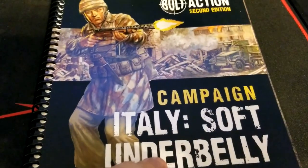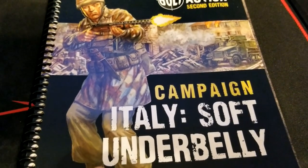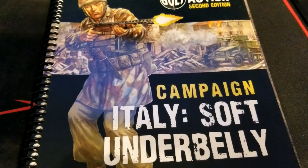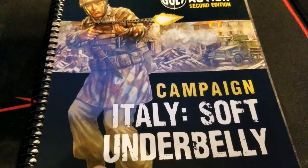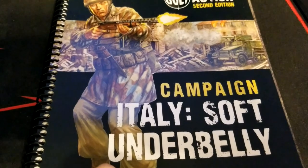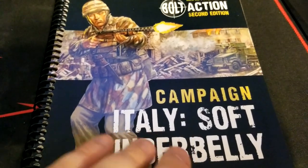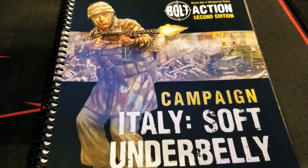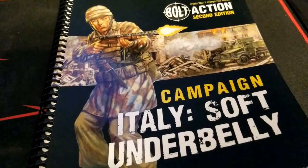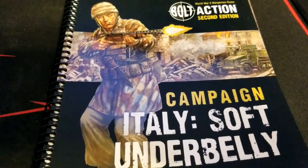The Italian front isn't always the one that gets a whole lot of attention in gaming, which is a shame because there's just so much wonderful stuff there — different terrain types, different opportunities for hobby and modeling. Hopefully this is also accompanied by more support in the form of appropriate terrain. It's not just about Italians either — Germany is involved, but also Allied forces, so there's something for everyone.